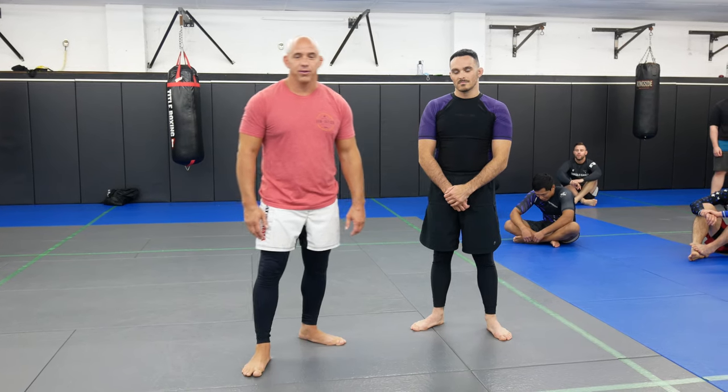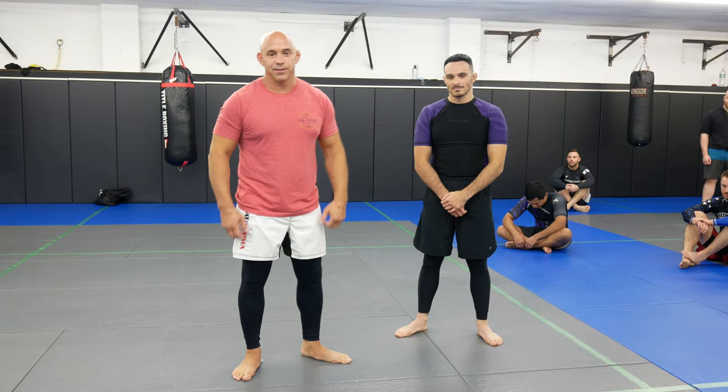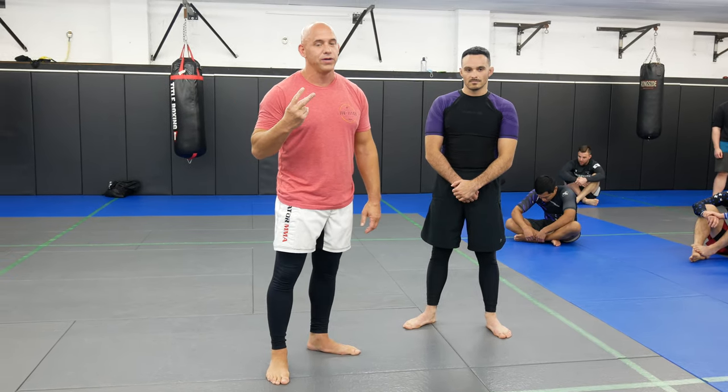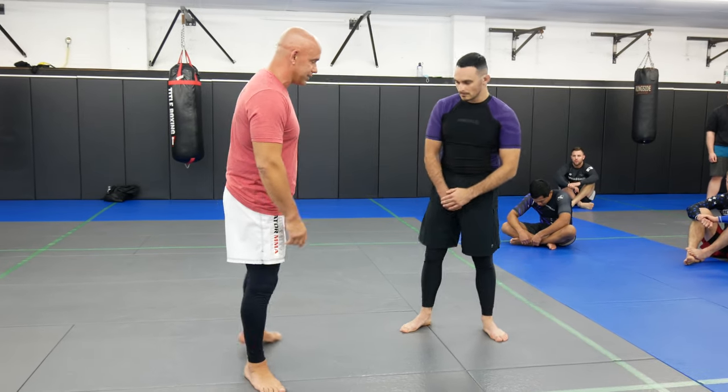What's up guys, welcome back to Ultimate MMA Plus. Here with my assistant purple belt Harris Montfiglio — check him out at See SMMA, hopefully he's fighting in November. Look him up on Instagram. Today we're gonna work a standing step pass to a Kimura. This is gonna be a two-week series; next week we're gonna work something a little different from the same position, so stay tuned.